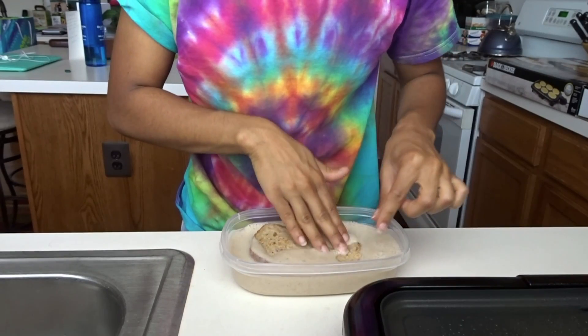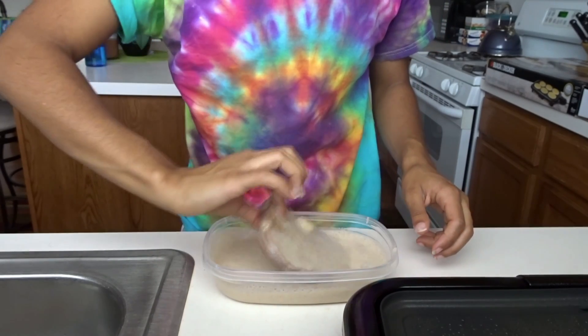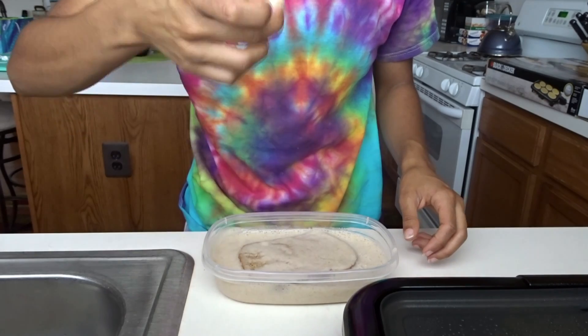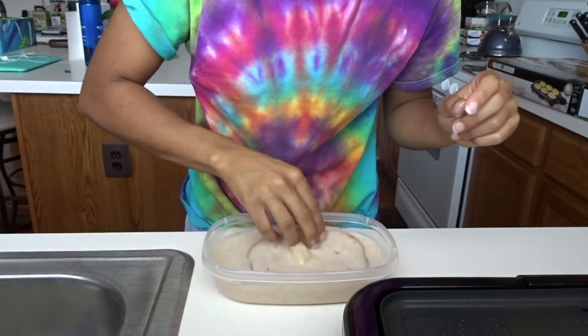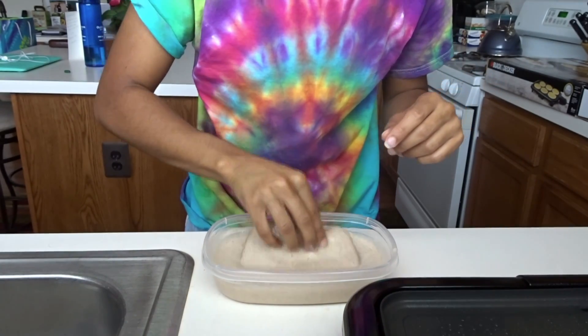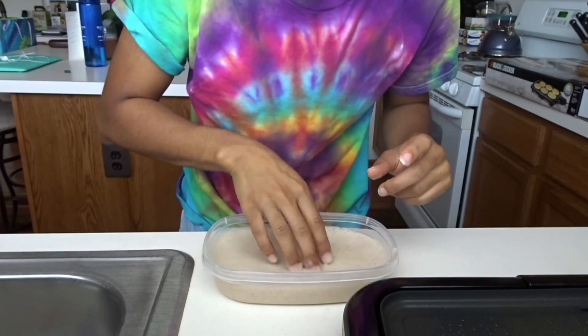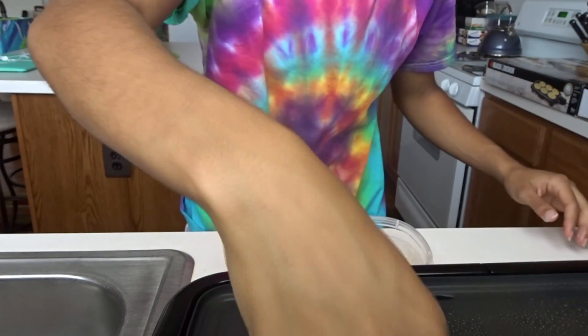Now we're gonna place each slice of bread inside the mixture and make sure that both sides are evenly coated. There's a little chunk of banana that I left in there. Then you're just gonna repeat this for each slice of bread that you have, and then place it on the griddle so that it can get nice and yummy.